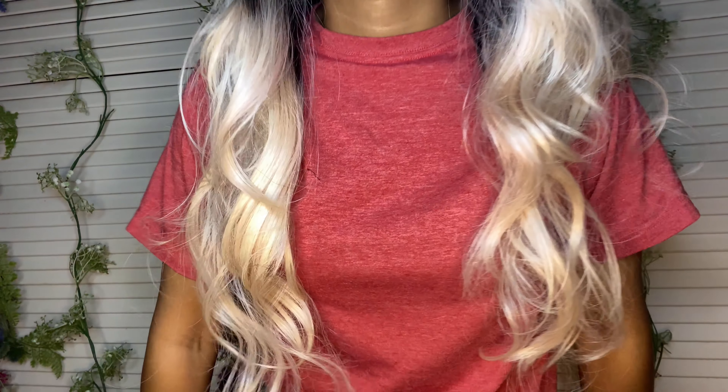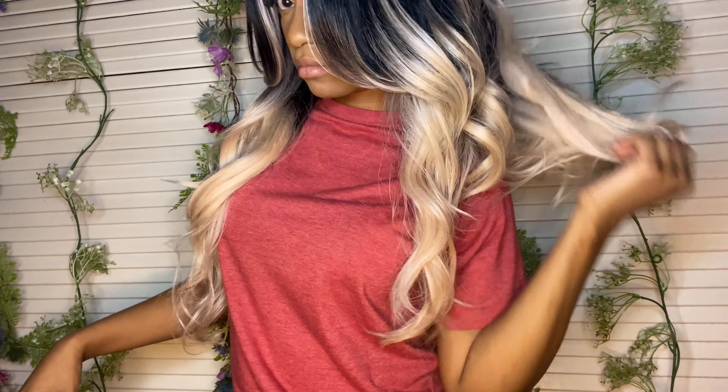I always put a wig cap under my wig. This helps when you want to create a part — if you use a black wig cap, sometimes you can't really see the part. So I usually put on a light brown or dark brown wig cap. You don't want to pull the wig cap too far down close to your eyebrows, and you don't want to pull it too far back — you kind of have to move it around and make sure it's placed on your head the right way. This is how long it is — it goes well past the chest area, so it's really good length.